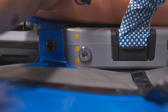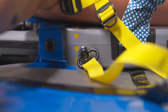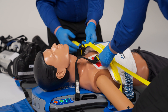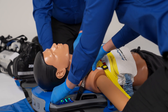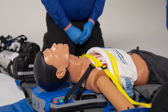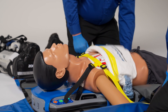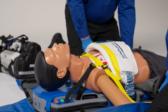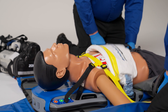Now secure the patient to the platform using the shoulder restraint. Secure the yellow straps to the quick-release sockets located at the yellow line at the patient's armpits. After clipping the shoulder restraint to the platform, adjust the yellow straps first, then the black straps. The straps should be tight enough to secure the patient, but not so tight as to impede full chest recoil. Be sure to position the center strap between the AutoPulse NXT band and the patient's sternal notch.